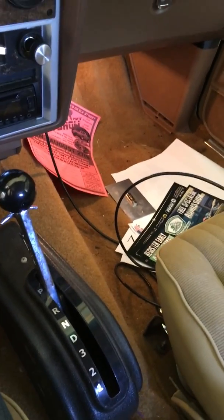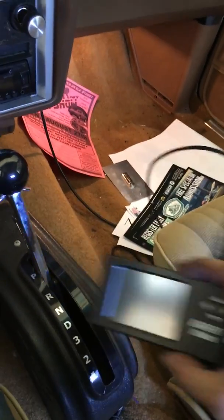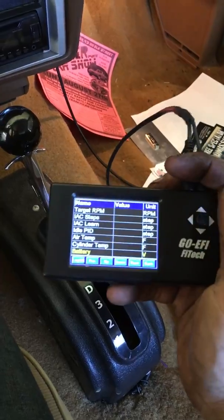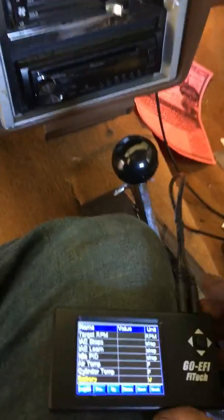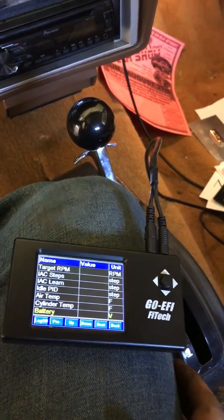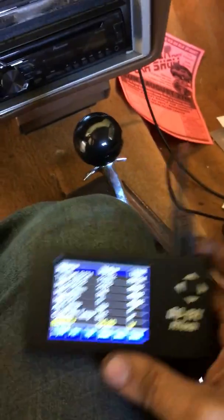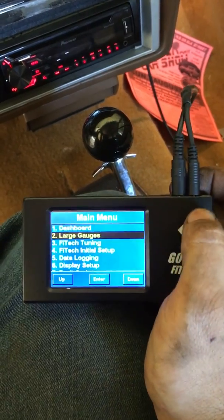Hey YouTube, this is Gbody Barnes here showing you guys how to do the Phytek EFI initial setup with the handheld device. I know it can be a little confusing how to get your information to save, so this is how. Make sure your key is on and make sure your data comes up on your display here.